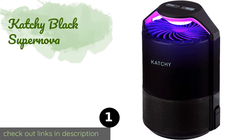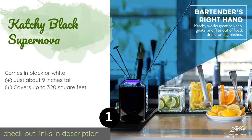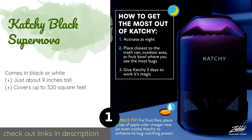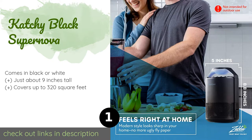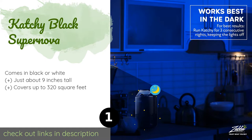The first product on our list is the Catchy Black Supernova. You won't have to worry about breathing in chemicals with this UV light option, which features both a fan and a glue board to keep insects from flying away once they've been lured in. Plain and sleek, it won't stick out like a sore thumb either.